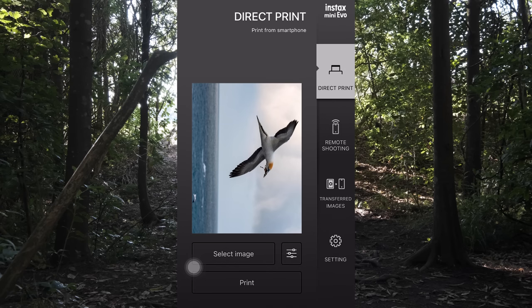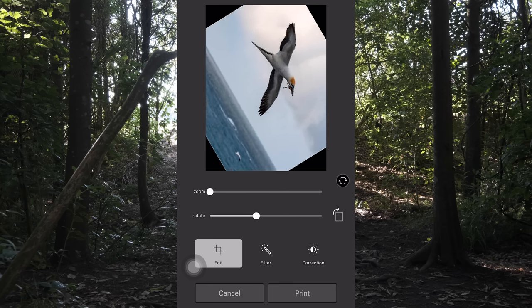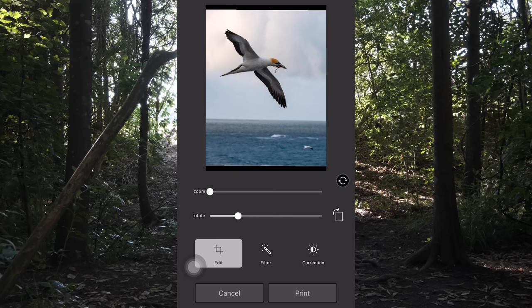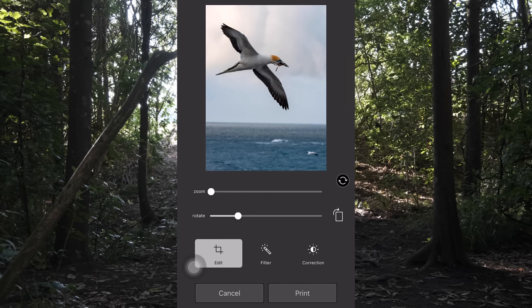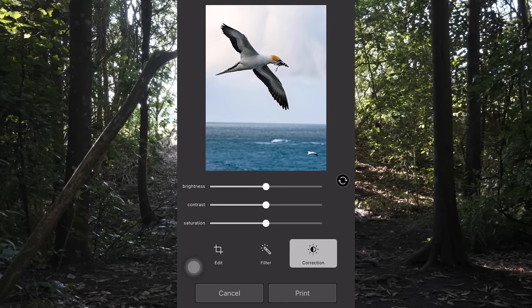I've selected my favorites from my phone and clicked on one of these photos. As you can see, you can edit your print - clicking on that gives you the ability to zoom, rotate, add filters, and do a basic correction as well. I'm going to rotate that around. It zooms in automatically. Then heading down to the filter section, you can change it to monochrome, sepia, or do an auto correction. In the correction tab you've got brightness, contrast, and saturation to play around with.